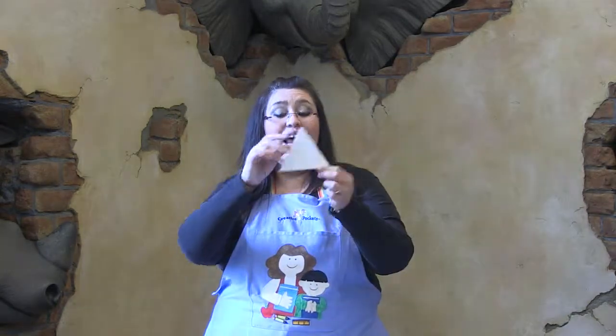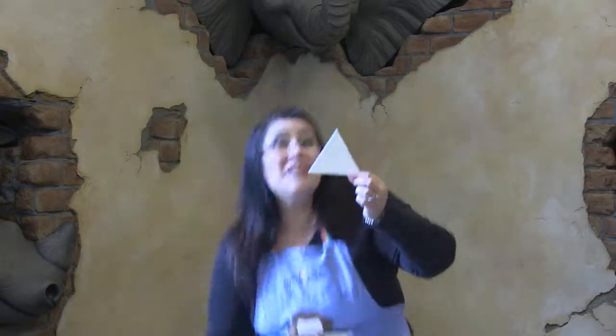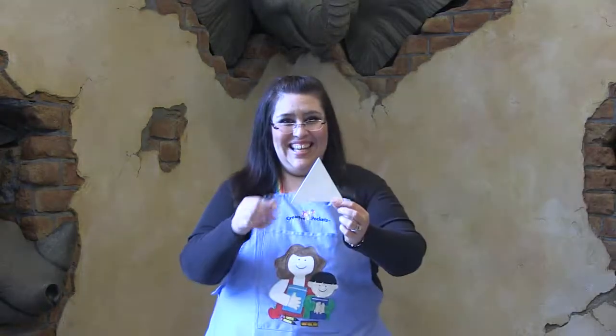¿Qué color? Blanco. Blanco, blanco, tiéntate el zapato. Bien hecho.